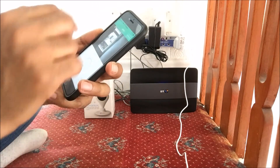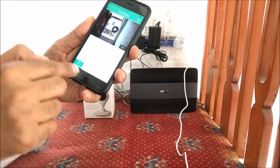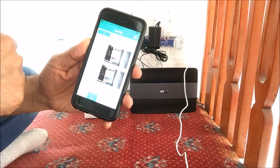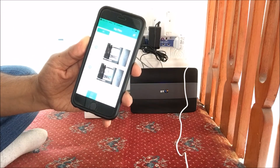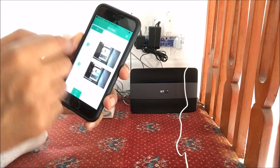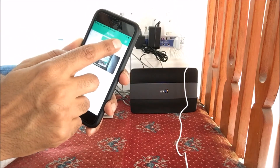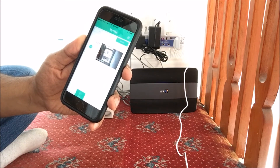If we go to File, this is where the recorded video is saved, and the image is also saved there as well. If you click on All, you've got your video and image together. If you go to Video, that's the video we recorded. And if you go to Photos, that's the photo we took.